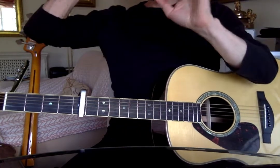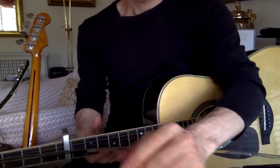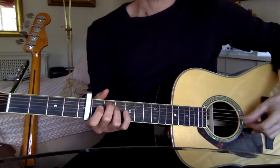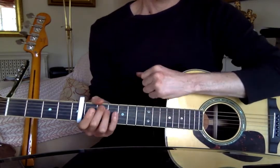Then you're into the last two lines of the verse, which I'll make a separate video for. And you're going down one and two and three and four, one and two — you're going down to an E minor.